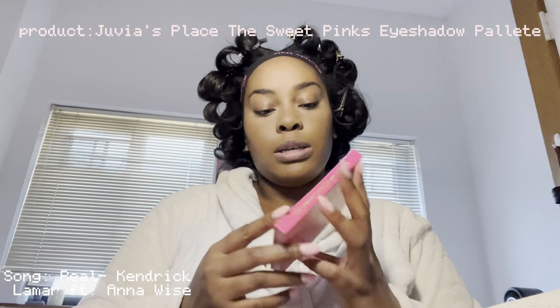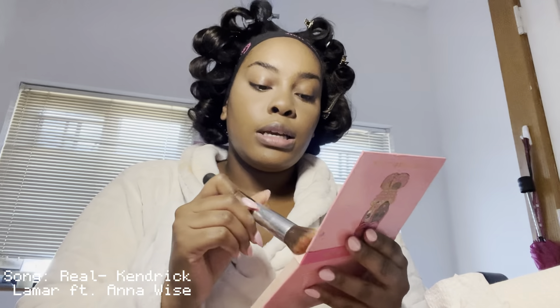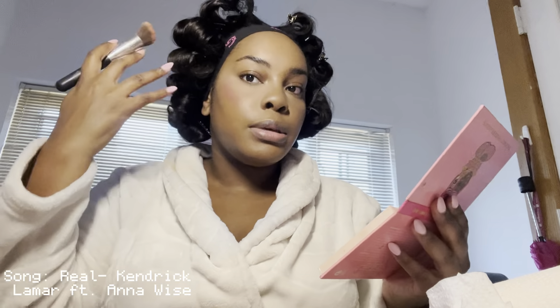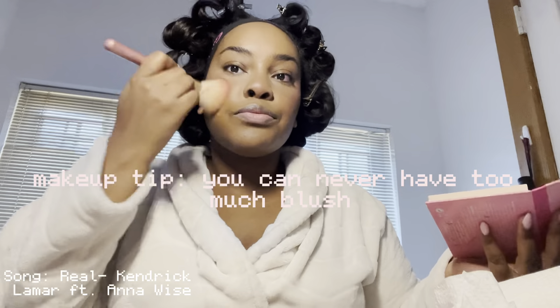For blush I'm using the Sweet Pinks palette. I'm going in with this brush — it's the only one I use out of the whole palette. I'm taking some and putting it up here. It looks crazy but we're gonna fix it with our fluffy brush. You can never have too much blush — never.